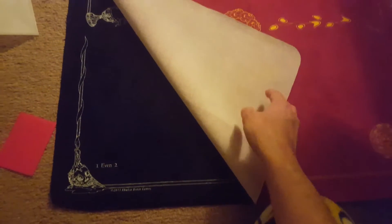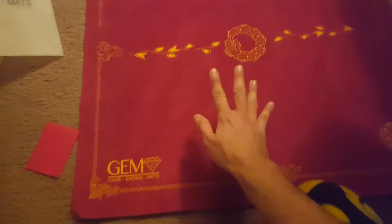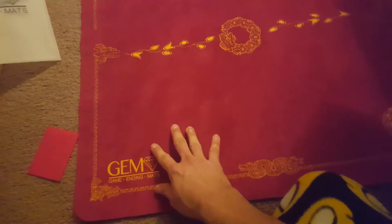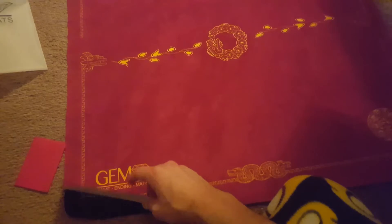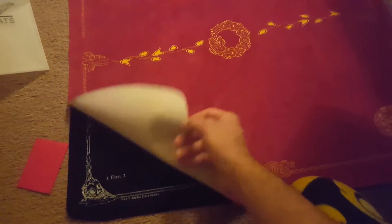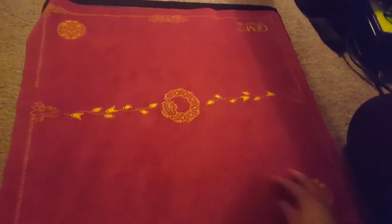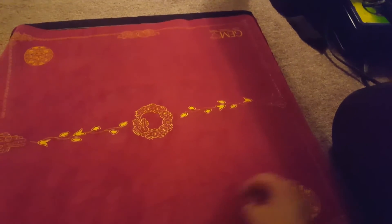Spellground is around $40 and the GEM playmat is around $50, so it's $10 more, but it's definitely better quality. I'm really happy with this — it will end up being my new main playmat.